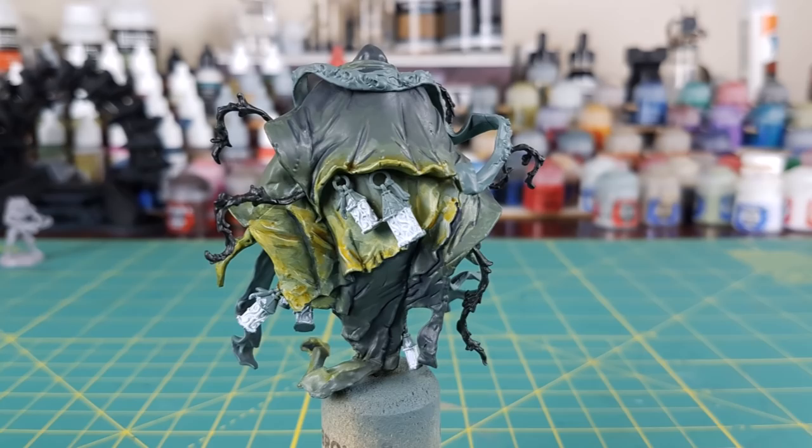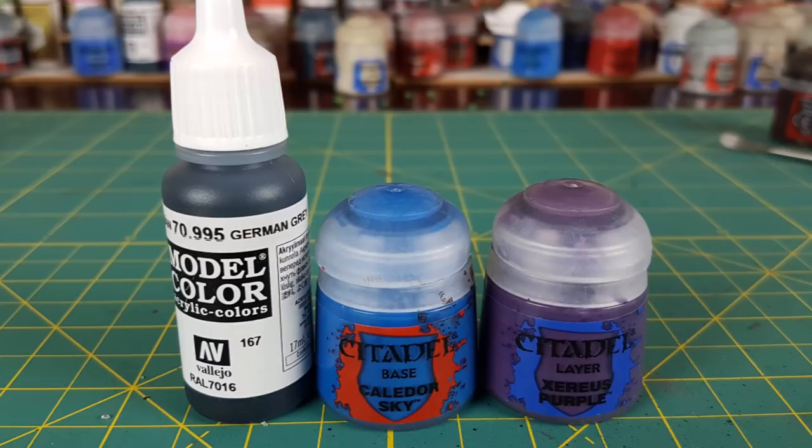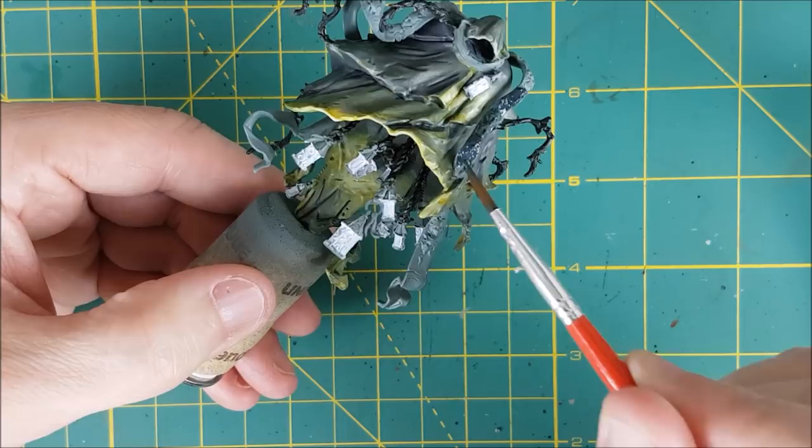Next I'm painting the scarf of faces that's around the Watcher's neck. For this I'm using two parts German Grey and one part each of Kalidor Sky and Xureus Purple, just to keep the blue and purple color theme consistent.